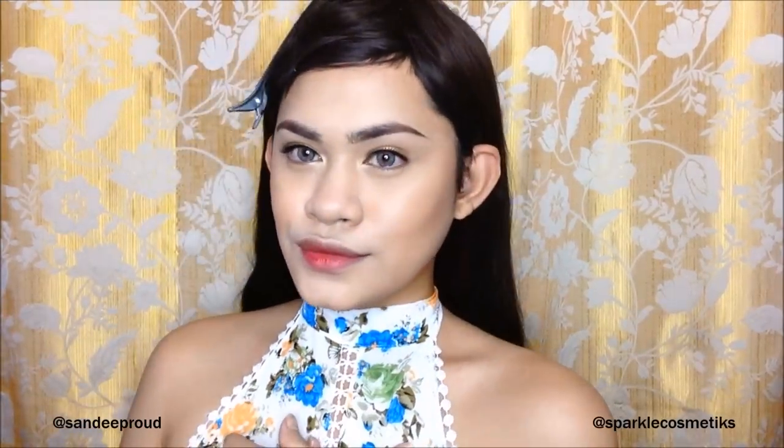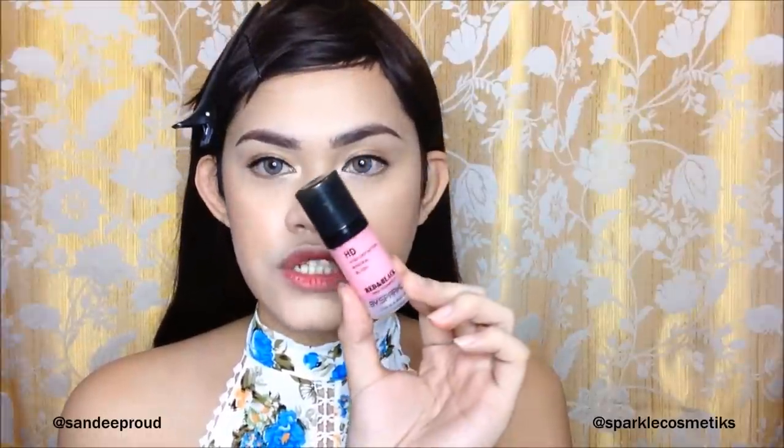Fresh! This is the HD High Definition Mineral Blush from Red and Black. It's a bit clingy so I think it's perfect for a natural flush of color.